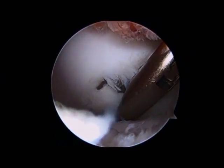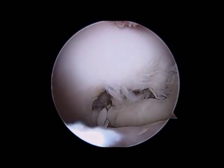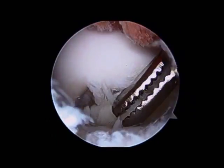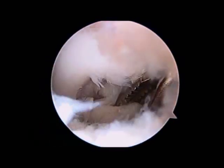A grasper is brought in to remove these pieces so that they do not separate and float around the joint. The problem with these pieces of cartilage is that they have very thin underlying bone, very poor blood supply, and therefore very poor healing potential.